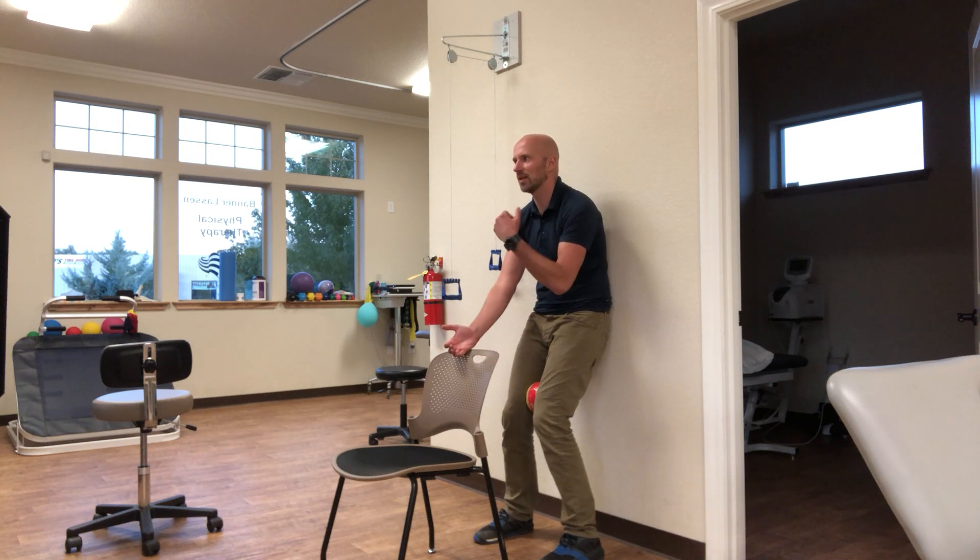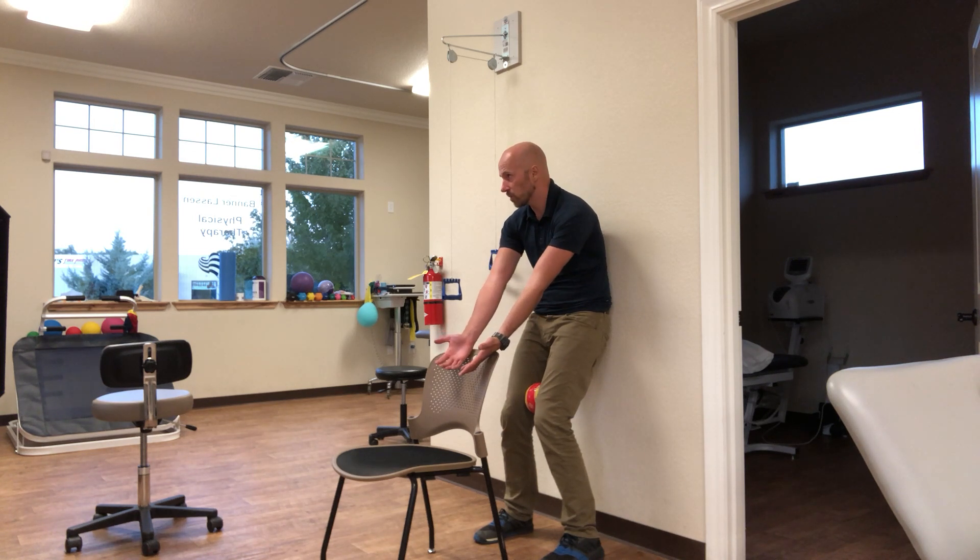You're going to breathe in this position. I want the exhales to be long sighs. Hold the ribcage down on the inhales. As you exhale, just slide your arms down the chair.